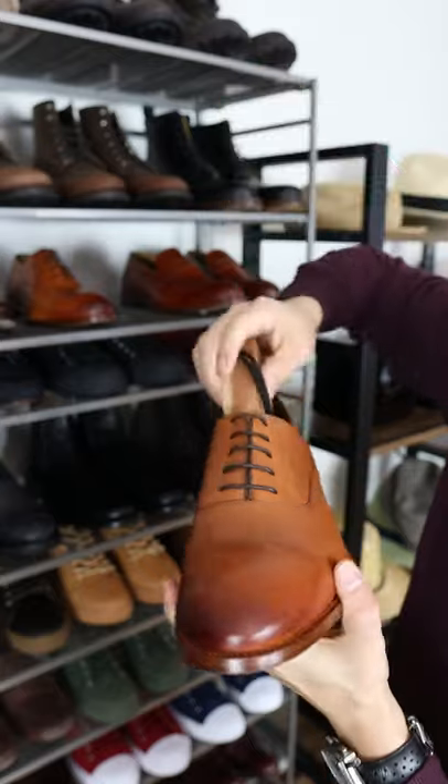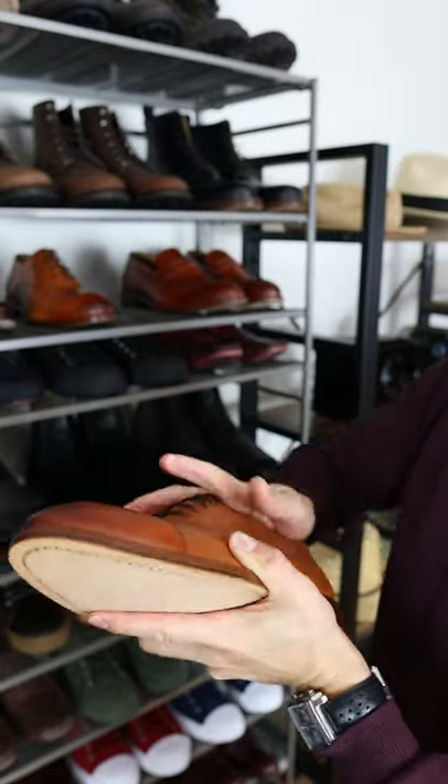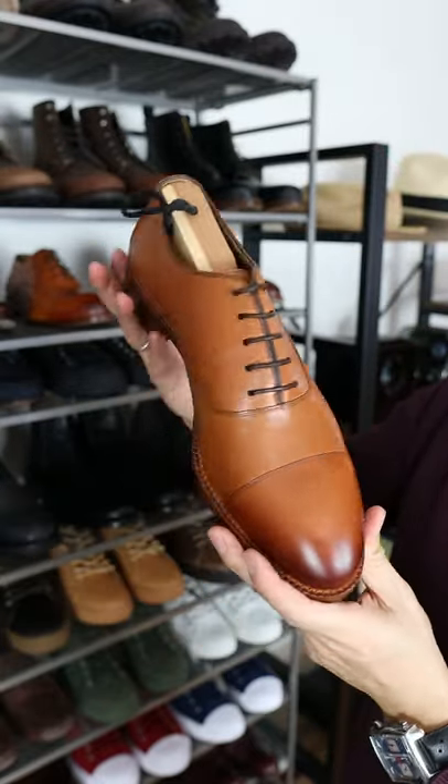The second reason you want to use shoe trees is they'll maintain the shape of the shoe. Higher-end shoes are made from leather, and leather when exposed to heat will actually change its shape. You want to make sure that it maintains the original shape that the maker intended.